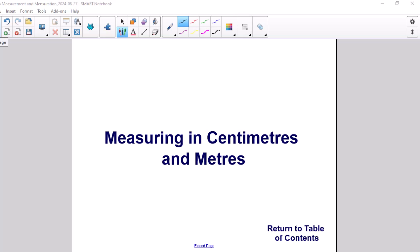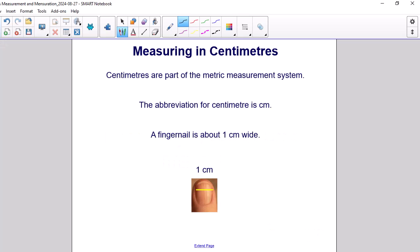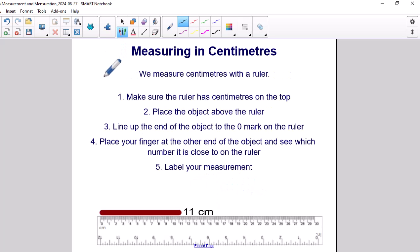Measuring in Centimeters and Meters. Centimeters are part of the metric system. The abbreviation for centimeter is CM. A fingernail is about 1 cm wide, as illustrated in this picture. We measure centimeters with a ruler.